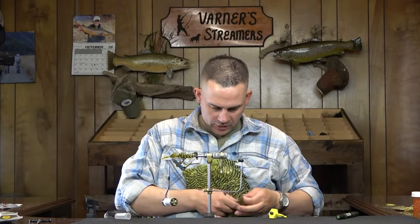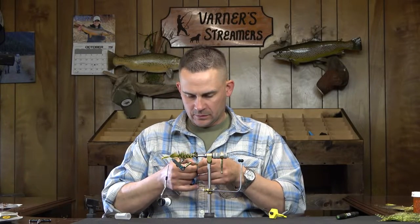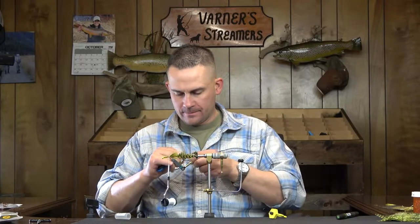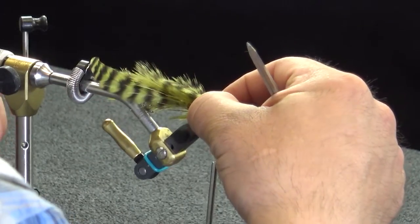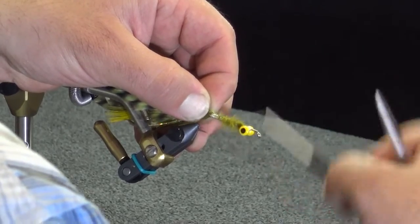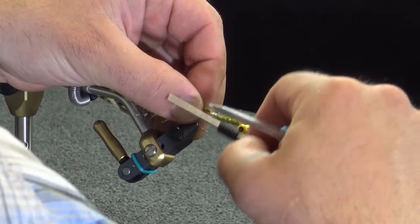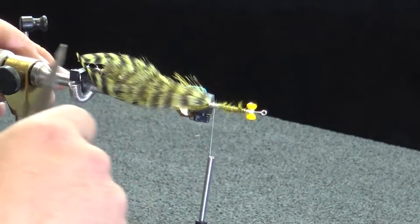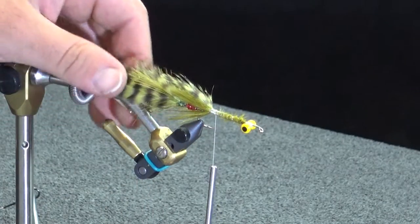We're going to go back to the chickaboo now. I want this one running back into about halfway back into that piece of chickaboo that we used for the overwing on the back hook. Just clean this up with a few thread wraps. Once again, looking at the top of this, you can see that mottled effect going the whole way back — even back into the original marabou tail that we tied — and these lateral lines just accent that even further.